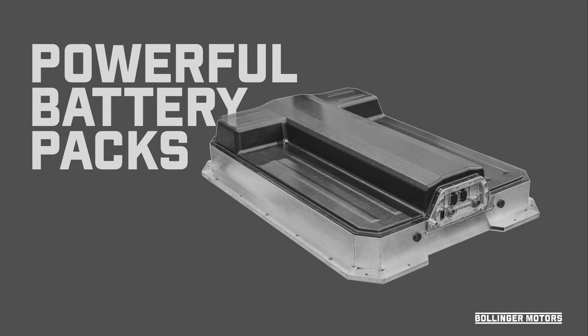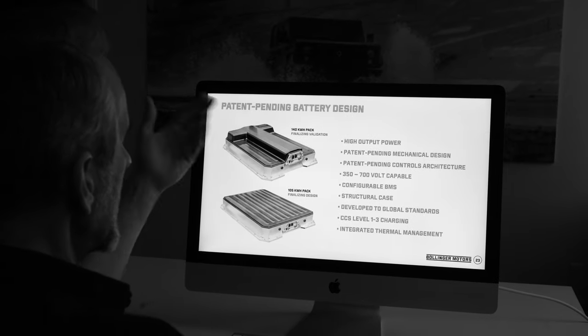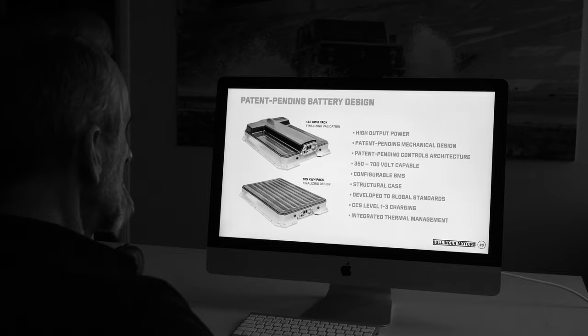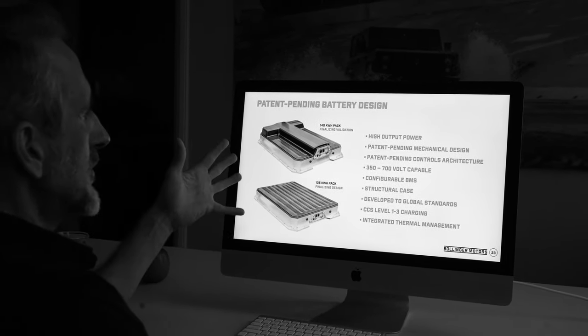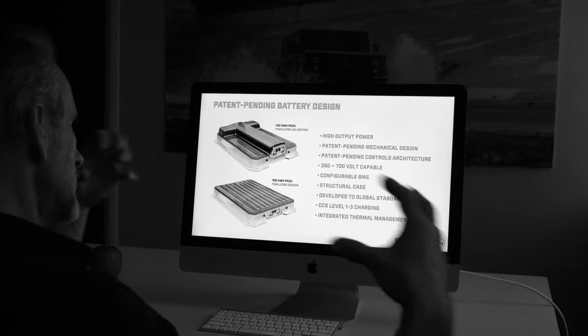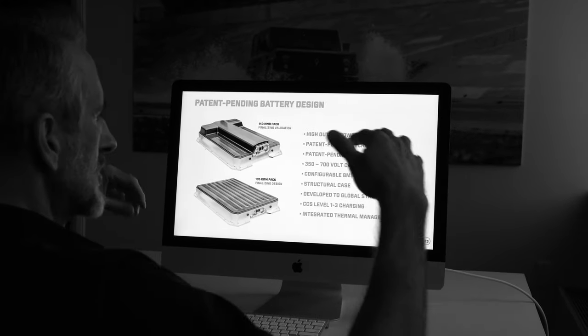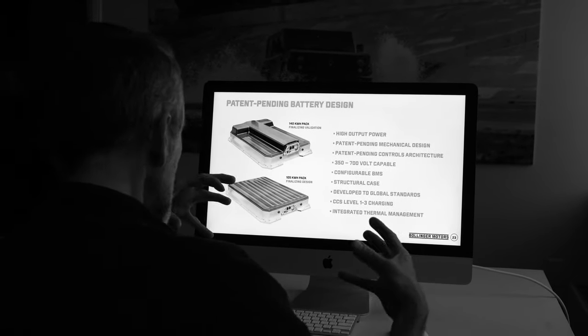Now to battery packs. We are developing our own, and we like to say we're making the diesel version of battery packs — our battery packs are full of power. We have the T-pack for our current trucks, a flat 140 kilowatt-hour pack, and also a 105 kilowatt-hour pack. It's all about high output power, which is really needed for commercial applications — these vehicles are heavy, they have to start and go repeatedly, so it's more about that than maybe range. Our battery packs are perfect for commercial vehicles.